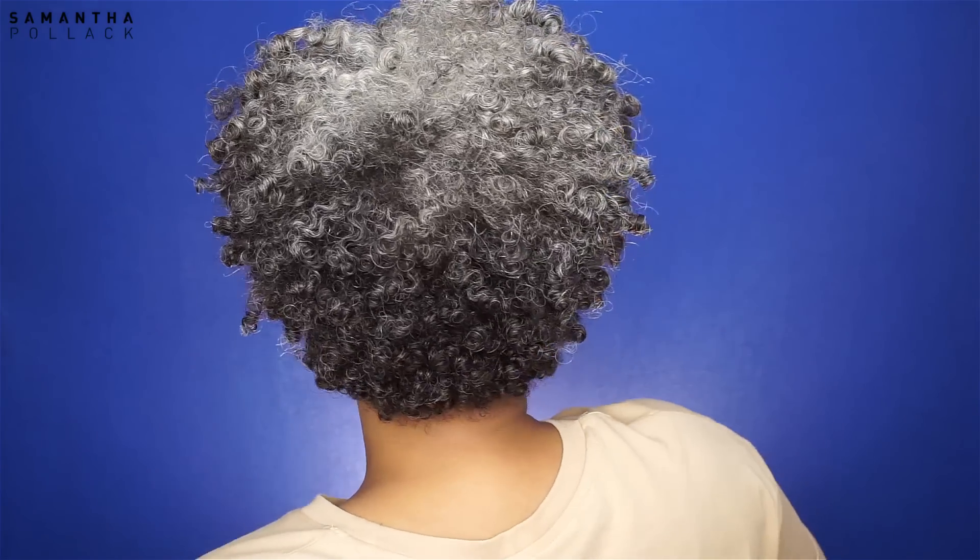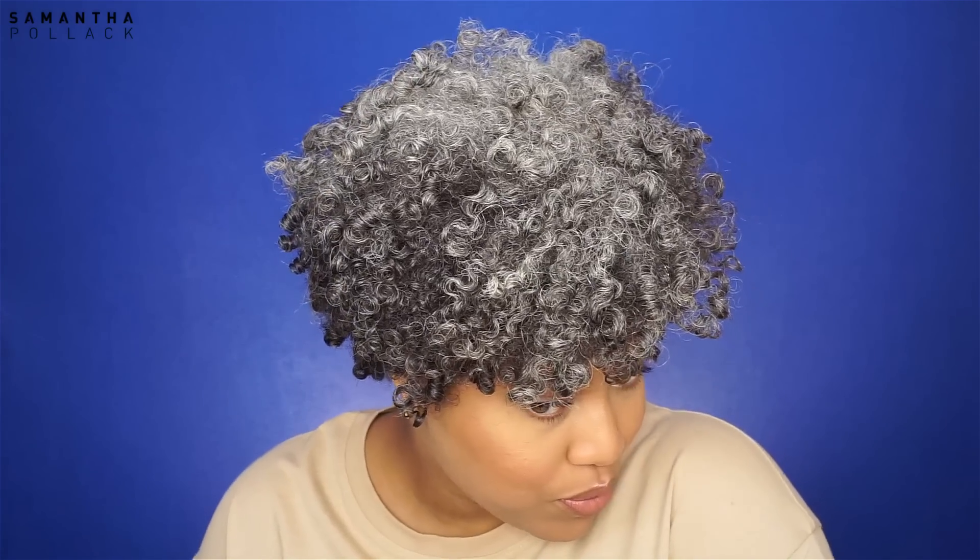Hello beautiful people, welcome back to my channel, Samantha Pollack. In today's video I'm gonna show you my midweek routine — how I refresh my curls without using water.